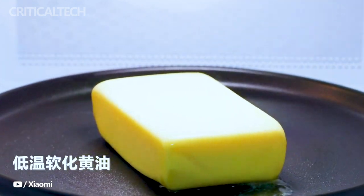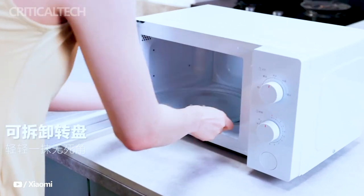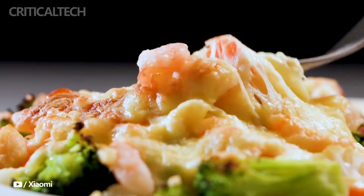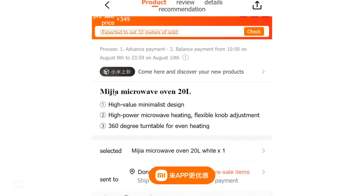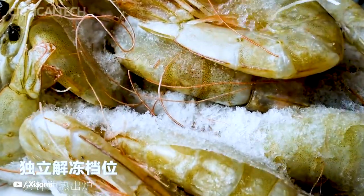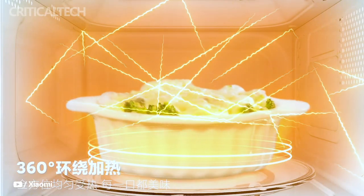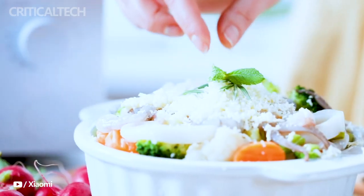Exciting news for kitchen enthusiasts and tech-savvy individuals alike — Xiaomi has just unveiled its latest marvel, the Mijia Microwave Oven 20L, and it comes with an irresistible debut price of only 319 yuan or 44 dollars. This is a significant discount from the regular retail price of 349 yuan or 48 dollars, making it an incredibly affordable addition to any home. The Mijia Microwave Oven 20L combines style, functionality, and innovation, with its minimalist pure white finish adding a touch of elegance to any kitchen setting.